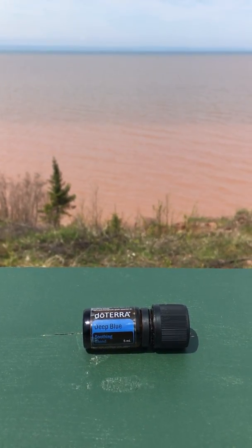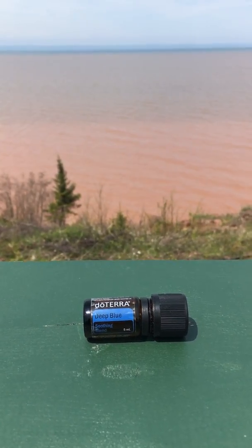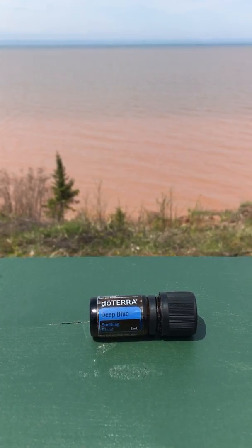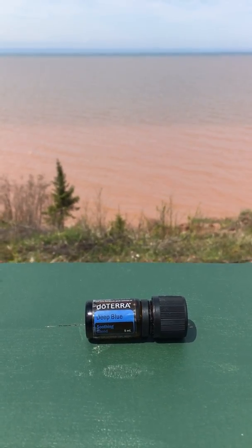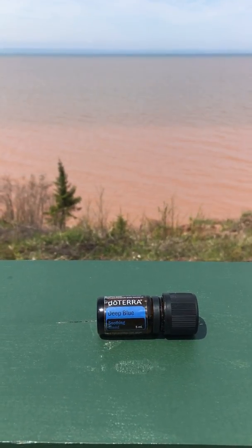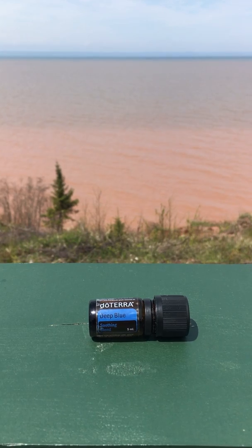Deep Blue is an awesome oil when your muscles and joints need soothed. You can dilute it with fractionated coconut oil for safety and to spread over a larger area. So Deep Blue is the one you're going to want to grab if you have soreness and pain in your body from exercise or just working too hard. Grab the Deep Blue next time you need soothing.